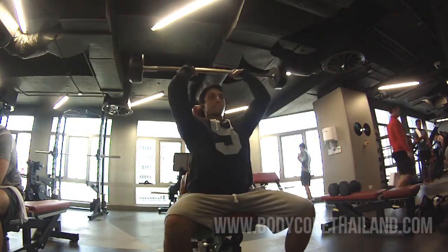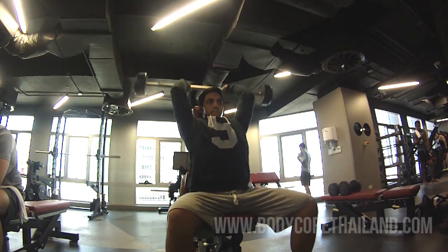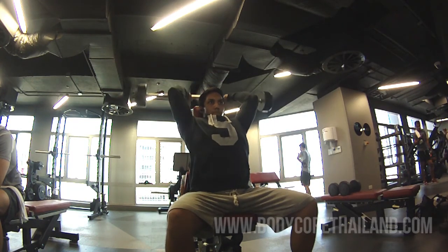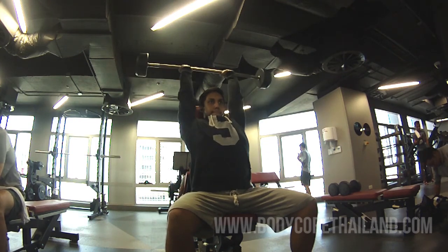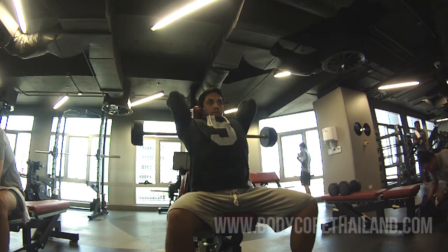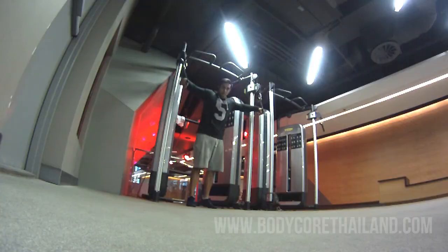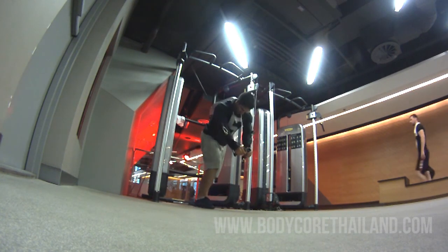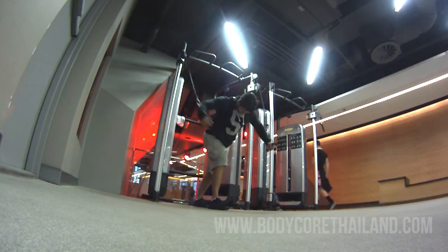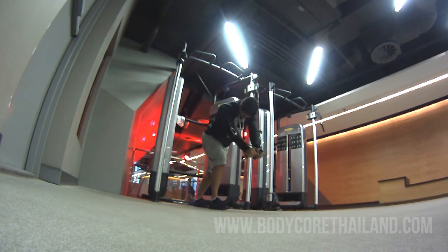Then for my first tricep exercise I do overhead tricep extensions. If you've seen any of my other videos you've probably seen me doing this before. A full stretch at the bottom to activate the long head of the tricep and then a full extension at the top, nice and controlled. Back to chest — I do a cable chest fly, full stretch at the top, trying to contract only my chest, making sure I squeeze at the bottom.